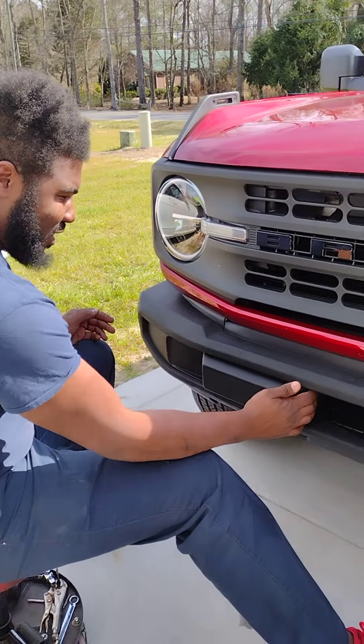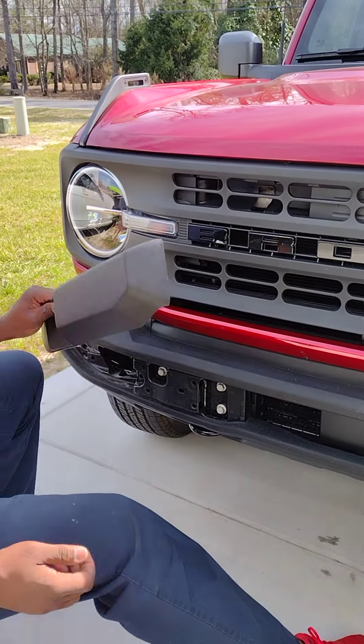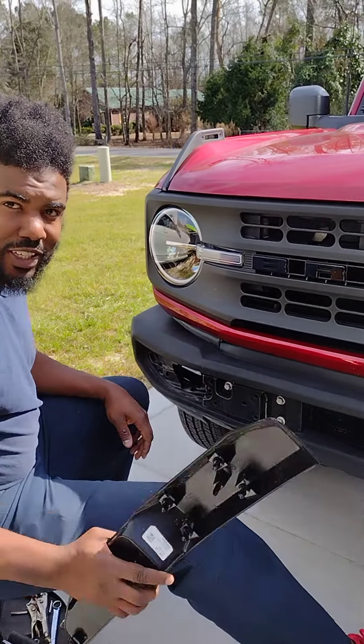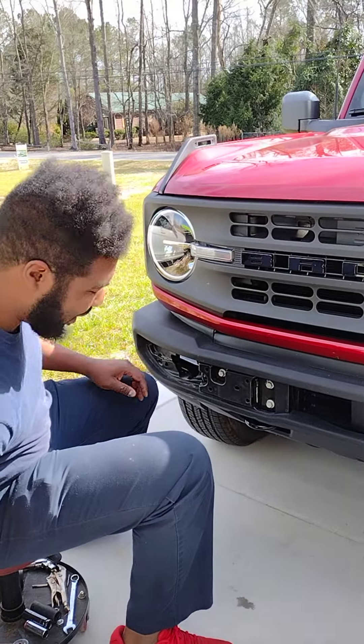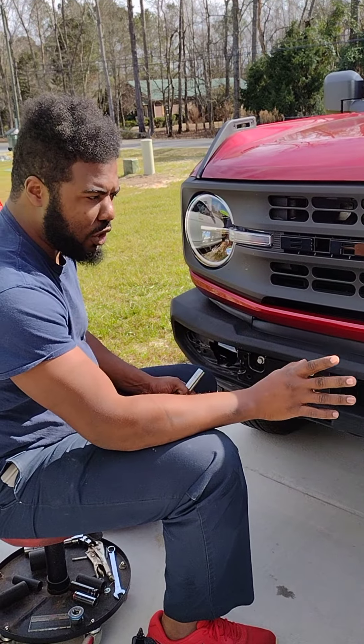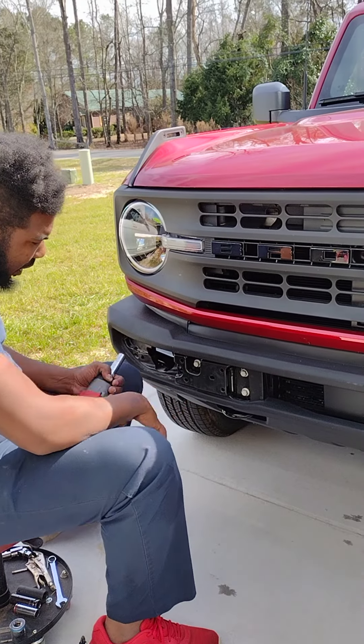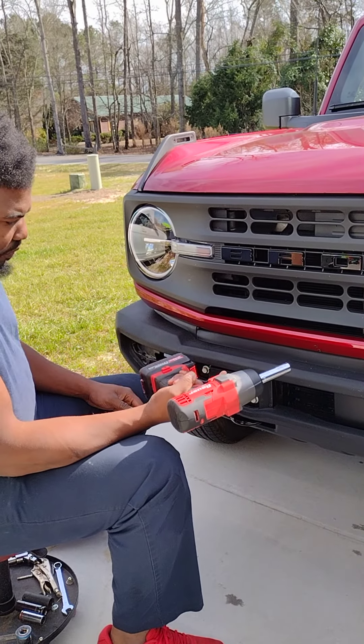Believe it or not, this comes off just like this. Bam. Your $30,000 vehicle just falls apart just like that. What I learned - you don't have to take the whole bumper off. Everyone swears you gotta take the whole bumper off. No, you just take these three 15mm bolts out.